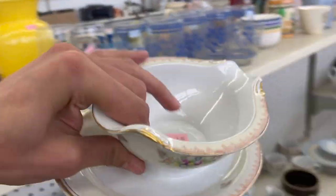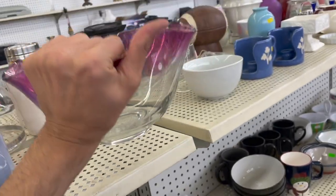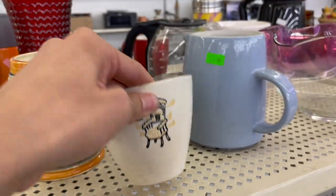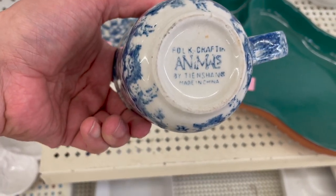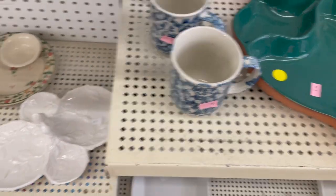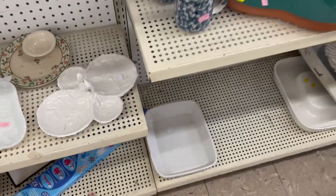Right up here we have a gravy boat — National China, made in Japan. I thought this was Blendo at first. $6.99, but I think that's a little bit newer. That is missing the top. What about the spongeware? Animals — Folk Craftsmen. We have this cute little squirrel. The Grace's Teaware — some of this stuff is worth picking up, but not the squirrel.